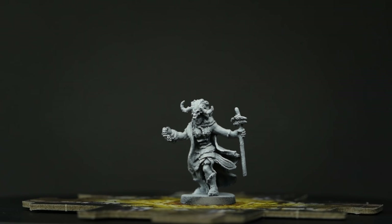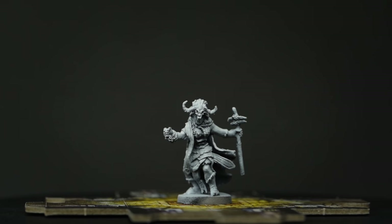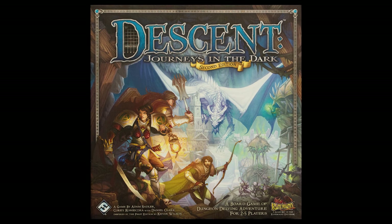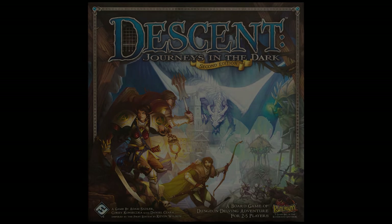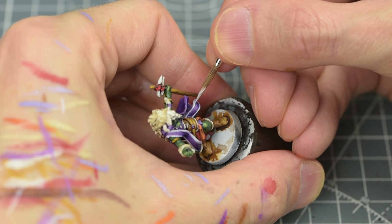Hello, and welcome to Episode 5 of Sorastro's Descent painting series. In this video, we'll be painting Widow Tara from Fantasy Flight Games' Descent Journeys in the Dark 2nd Edition. With her flowing purple robes, fairy headdress, and varied colour palette, Widow Tara is quite a fun miniature to paint.